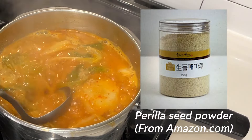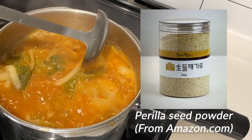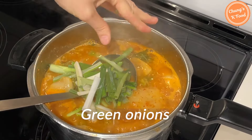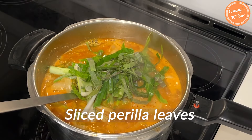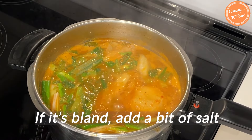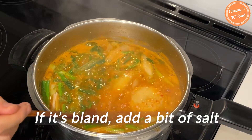This is a very important ingredient that you can find on Amazon or in Korean grocery stores. Add green onions and chili peppers. Lastly, taste it and if it's bland, use salt to season to your taste.